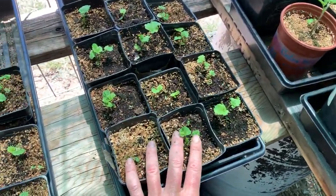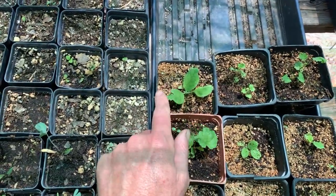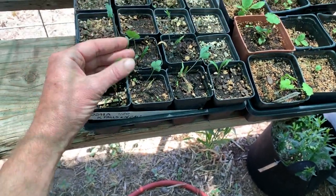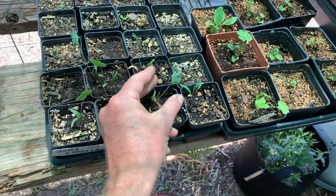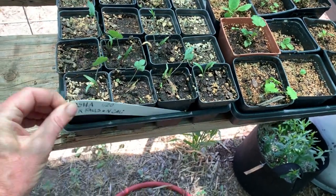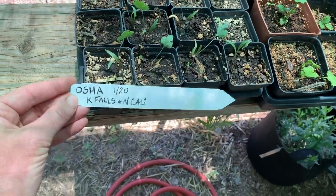Here are some medicinals. This is marshmallow. Some mullein actually got mixed up in the marshmallow, so we'll put that in the ground soon. This is Osha — some kind of Ligusticum, I believe. Not sure, we'll have to ask Nikki. She seeded this. Very nice to see that. We can see that she got the seed from Klamath Falls in Northern California.